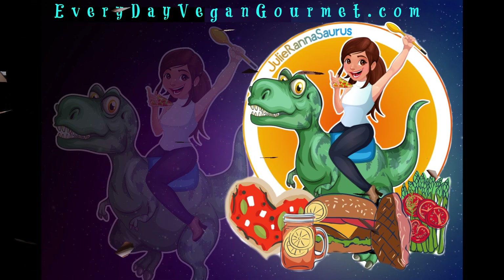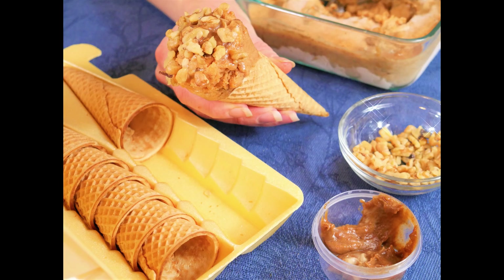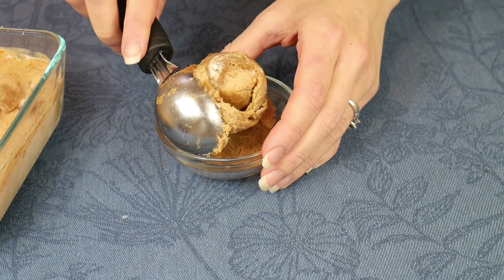Hey there everyone! I am Julie Ranisource from EverydayVeganGourmet.com and today I'll be sharing with you a really easy pumpkin cheesecake alternative to regular ice cream. Instead today we'll be making pumpkin cheesecake flavored banana nice cream.